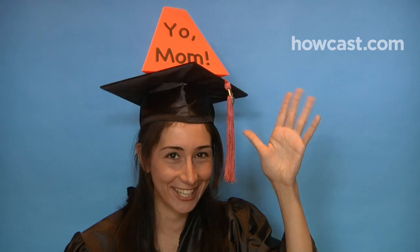Step 1. Think about the statement you want your cap to make. Is your motivation purely aesthetic? Do you want to share a joke with your classmates or send a shout-out to someone in the crowd? Or maybe you have a philanthropic angle, like raising awareness for a cause. Don't play a mean-spirited joke or stir up controversy.